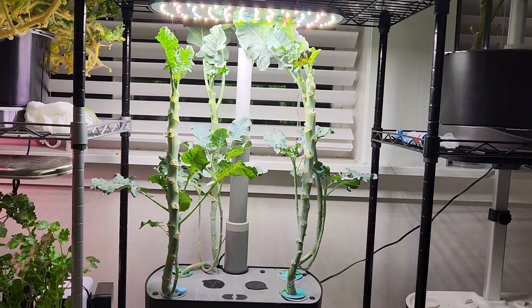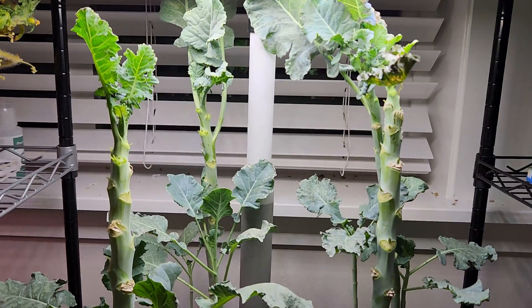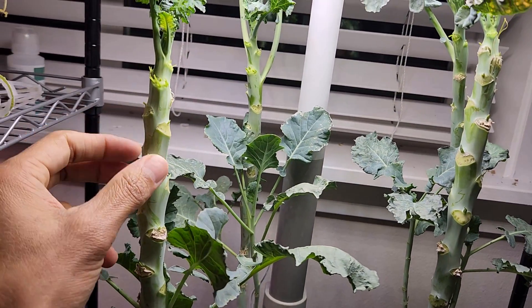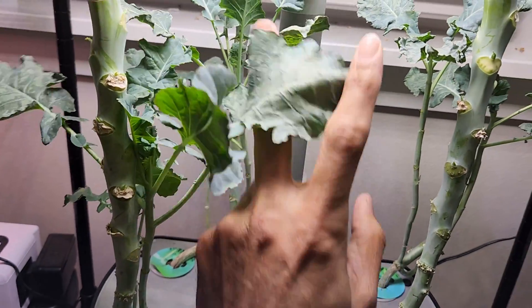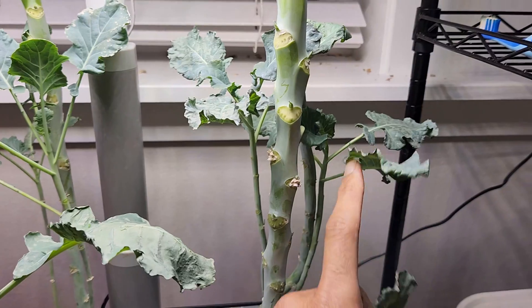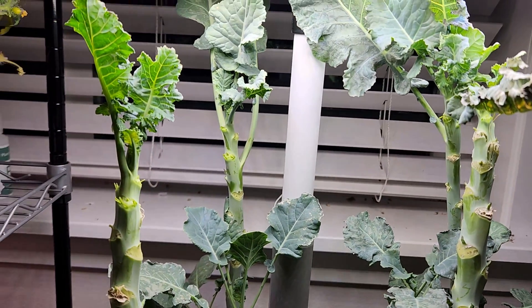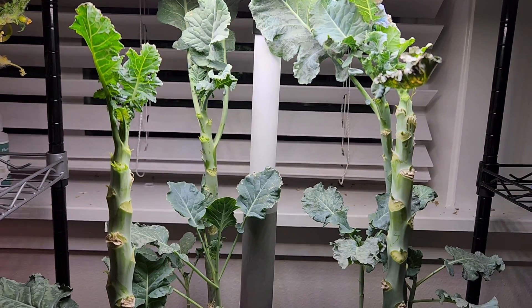It's day 115 and I still don't see any signs of broccoli on any of these four plants. The plants have been looking very healthy with lots of side branches and producing lots of greens, but no broccoli. So I am hopeless on these plants and am finally giving up.